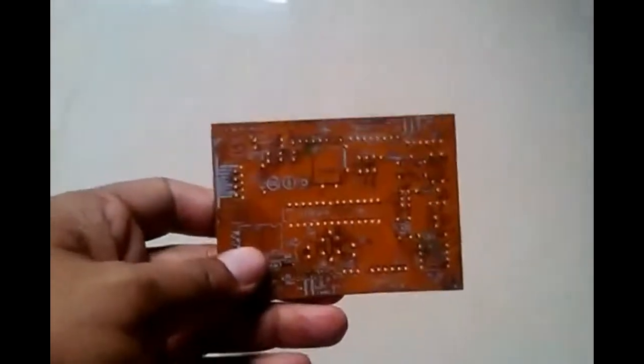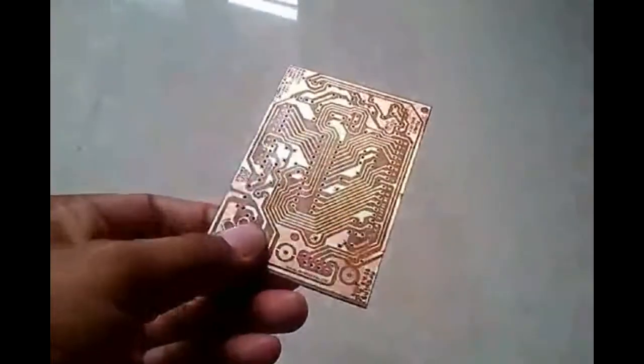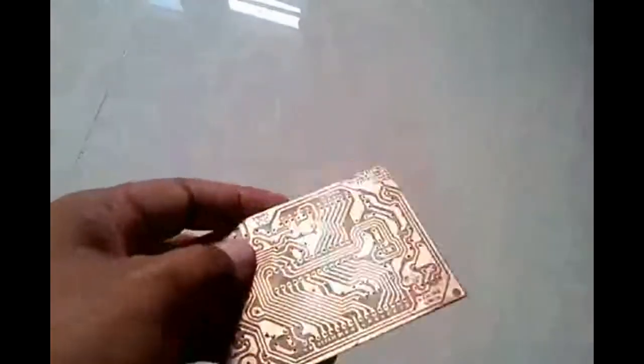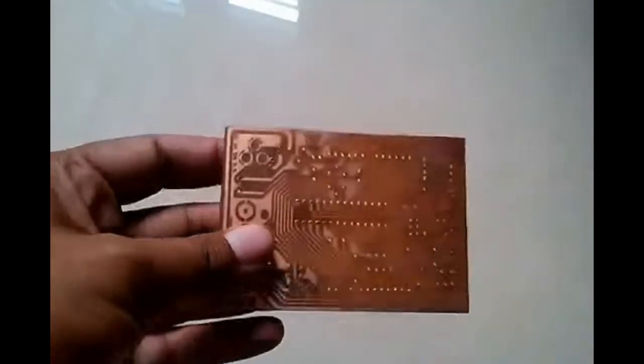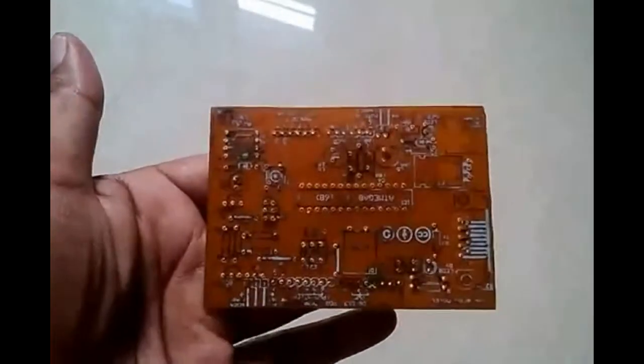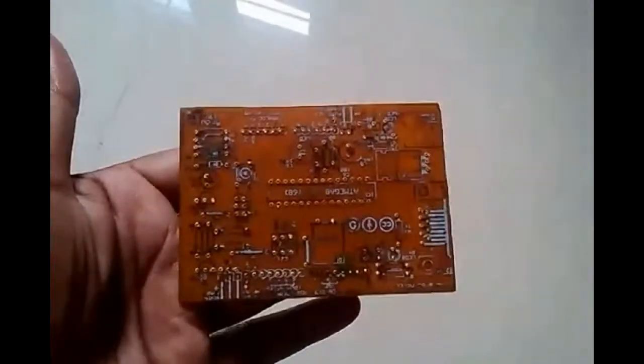Now this board is completely ready after perforation, to mount the components and to make an Arduino board.